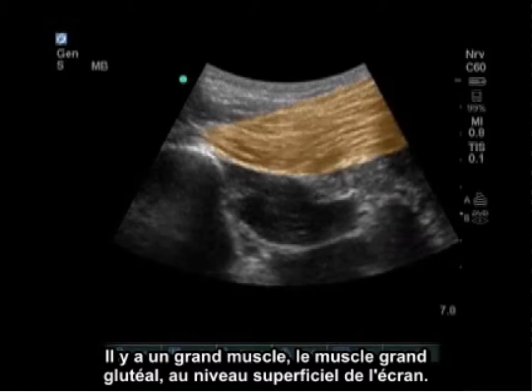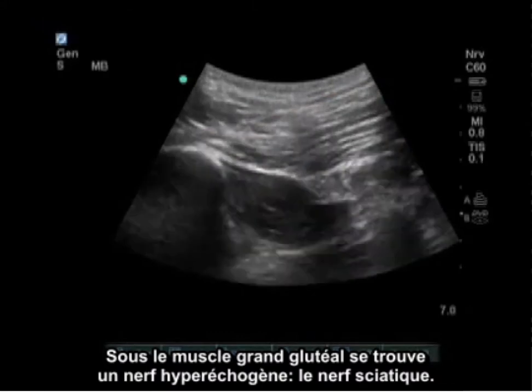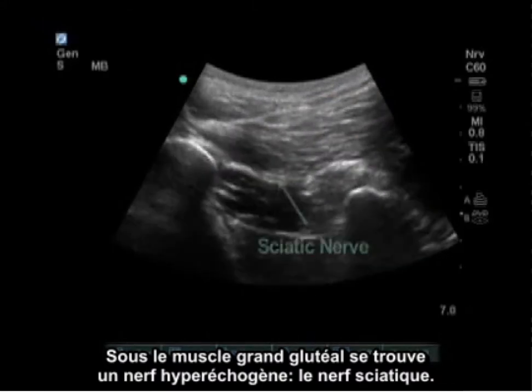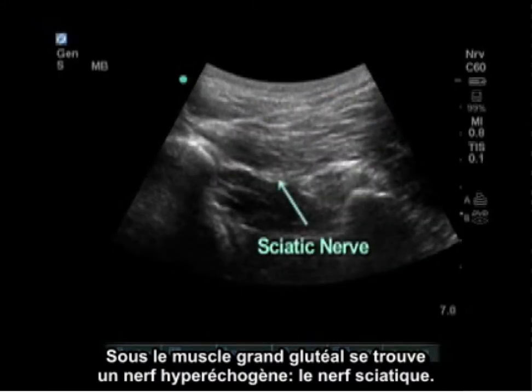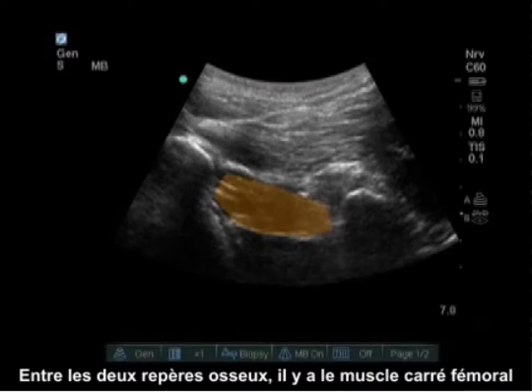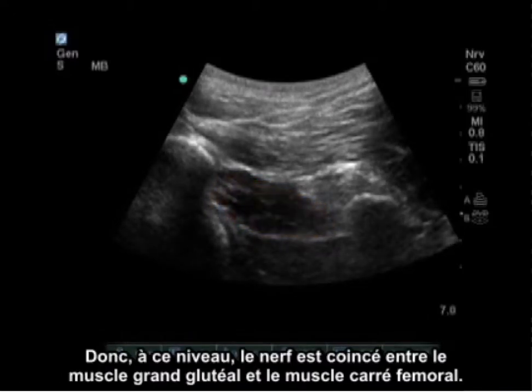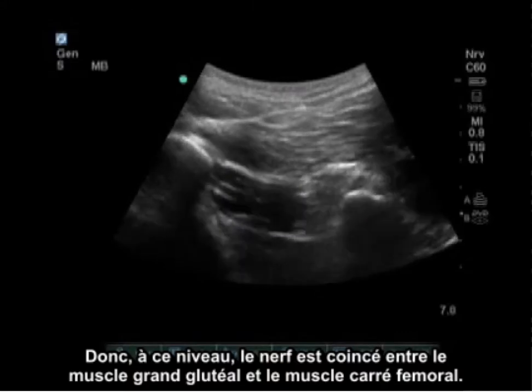There is a large muscle, the gluteus maximus, at the superficial level of the screen. Underneath the gluteus maximus is a hyperechoic nerve — the sciatic nerve. Between the two bony landmarks is the quadratus femoris. At this level the nerve is sandwiched between the gluteus maximus and the quadratus femoris.